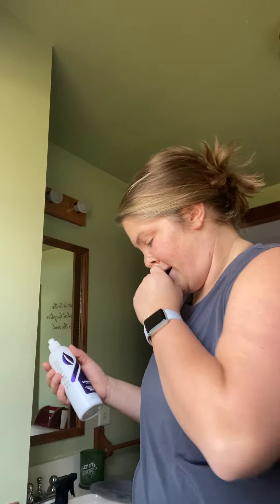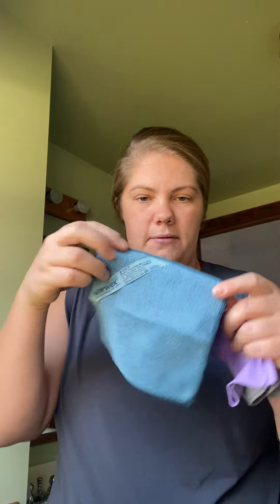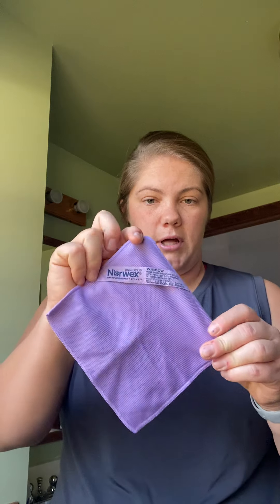I grab my Norwex MVP — the multi-variety pack. There are three mini cloths in this pack: a mini body cloth, a mini enviro cloth, and a mini window cloth. You can see all the different textures if I hold it up.